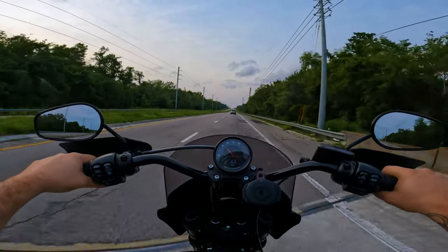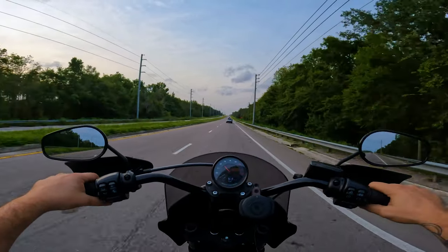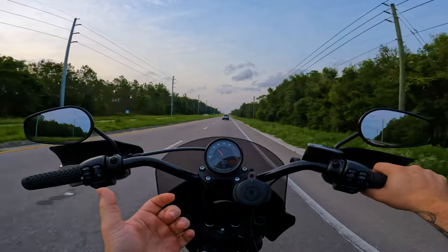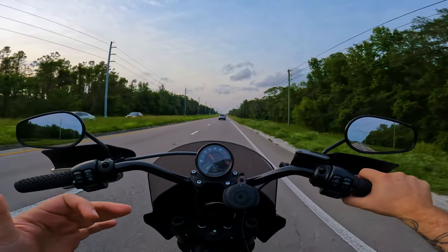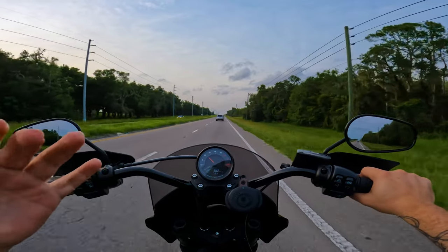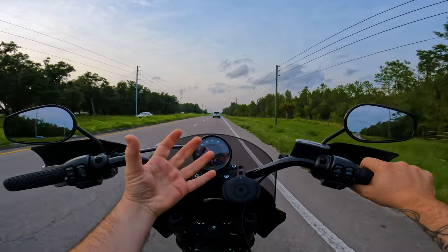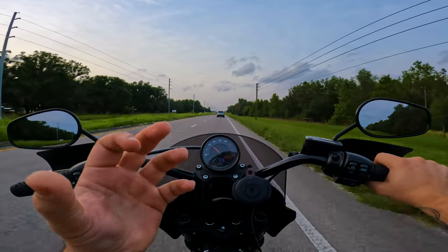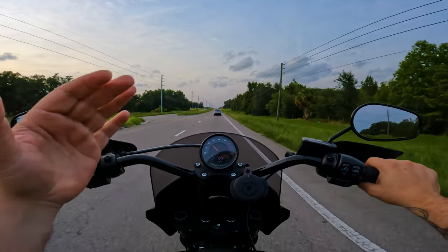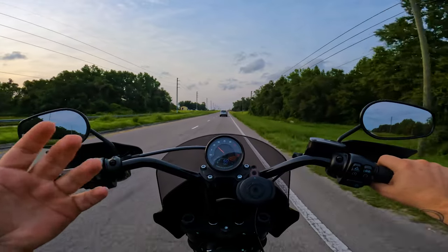If you've been part of my channel for a while, you've probably seen I already made a video like this on my Sportster S. Even back then I still had some crackling, and where you get that fixed is literally the placement inside your helmet. Where you place that mic is pivotal to how it peaks and catches sound, so you have to do a lot of trial and error to get it in a good spot.